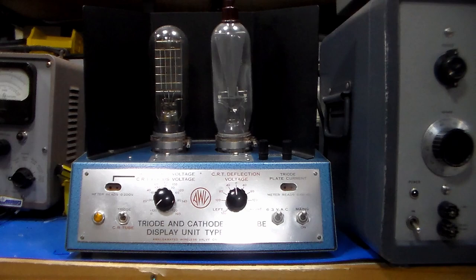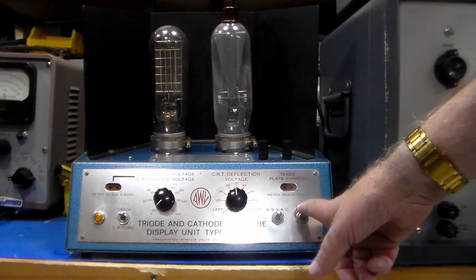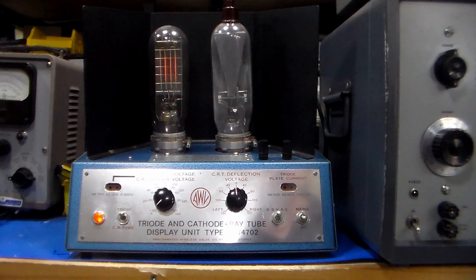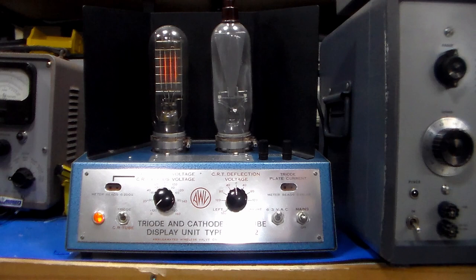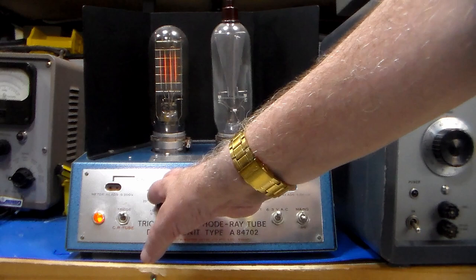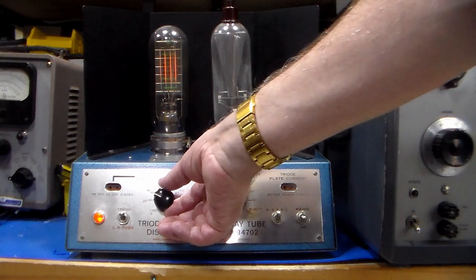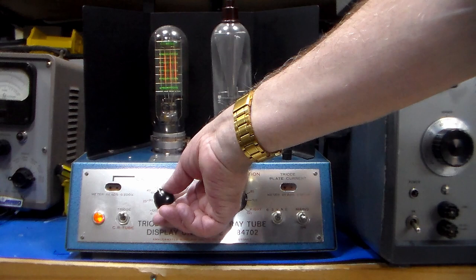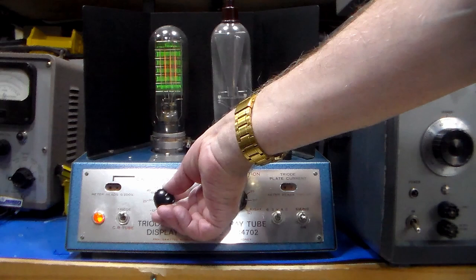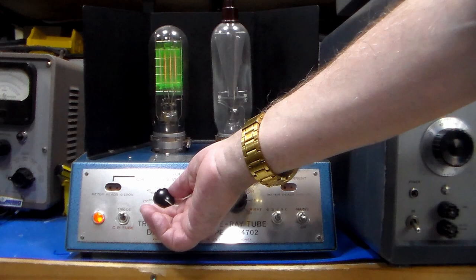With the triode selected and the grid voltage set to minimum — which in this case is minus 120 volts — we'll switch on the mains and let the tubes warm up. As you can see, the filament's already glowing. Now, by increasing the grid voltage, we can start to see some green lines forming on here, which correspond to the grid lines on the tube. As I increase it, it starts to fill out and widen, and at maximum grid voltage we've got pretty much maximum current flowing.